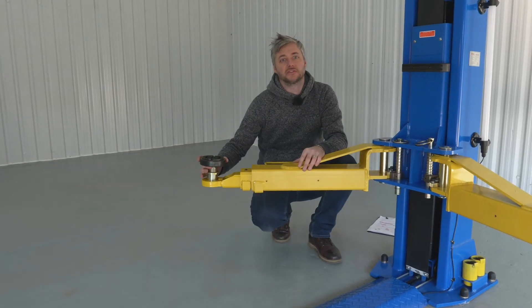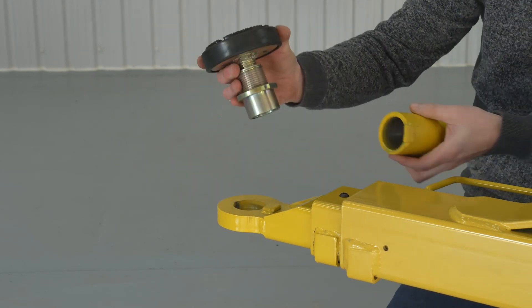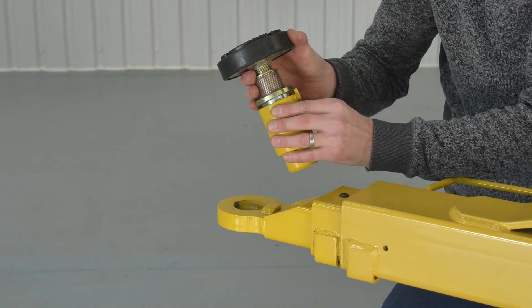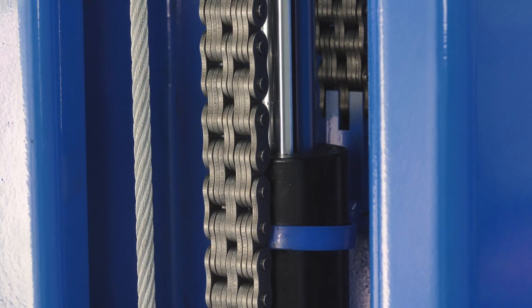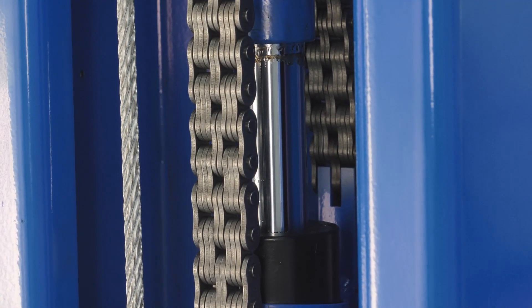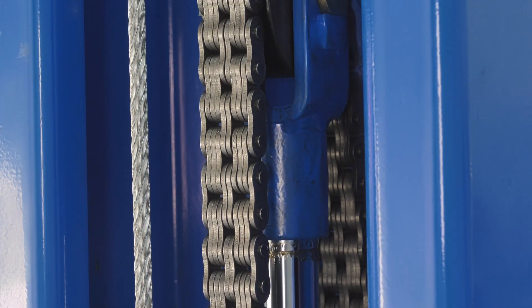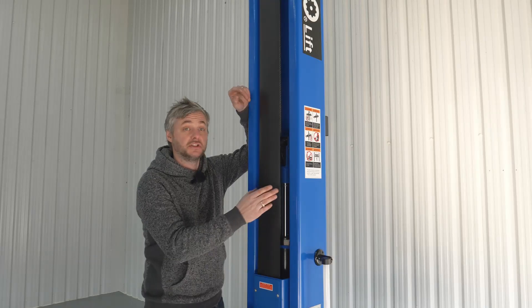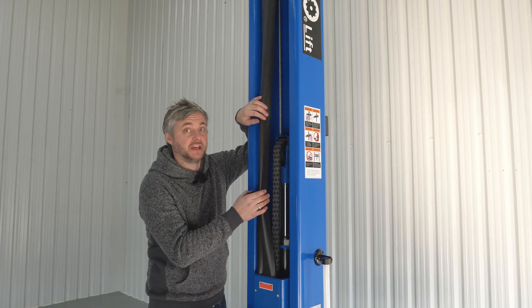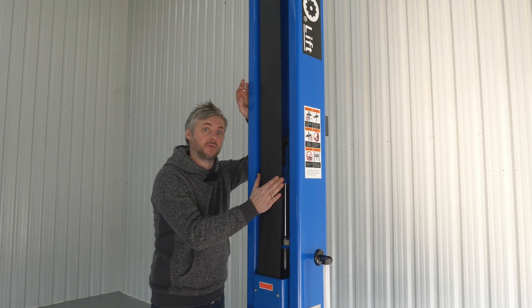The lift pads are screwable and double-threaded, and there is a set of three-inch height extensions supplied as standard. You can see here the heavy-duty chain and hydraulic rams. The hydraulic rams are manufactured in the Amgo Peak factory, so they come under their quality control. There is new and improved chain protection, and chain pulleys now come with bronze bushes. The posts are covered with protective curtains.